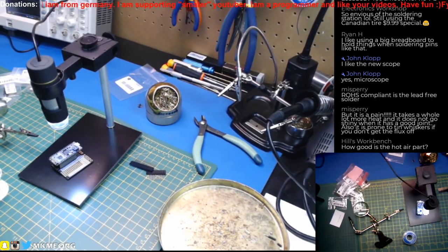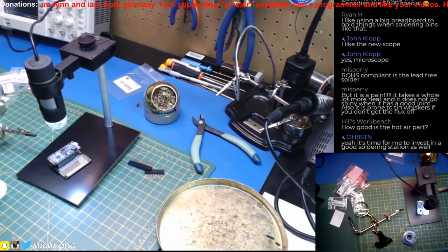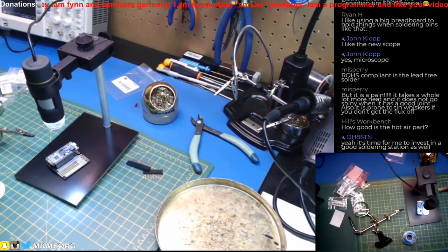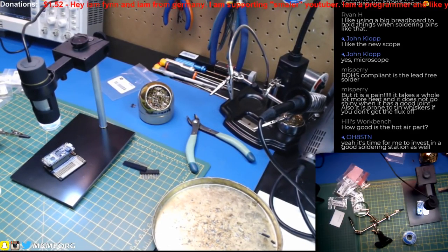ROHS compliant lead-free — yes, absolutely, but it's a pain. It takes a whole lot more time to get shiny and it's prone to whiskers. Lead-free is just a bunch of junk.